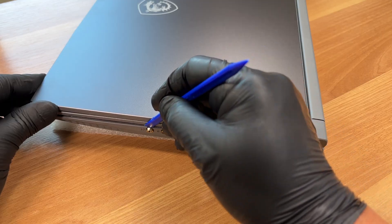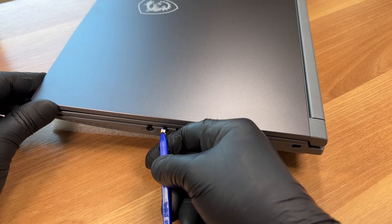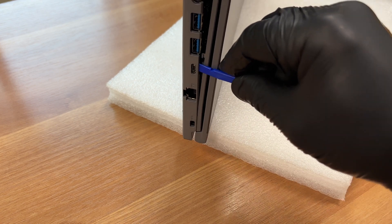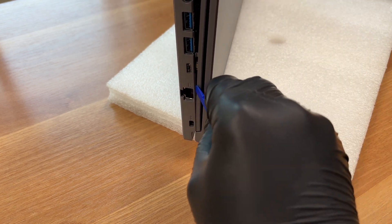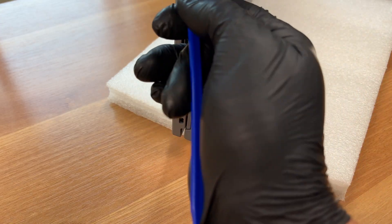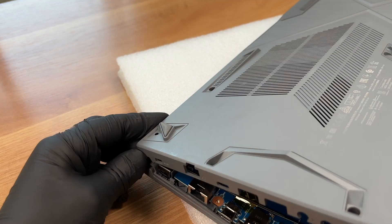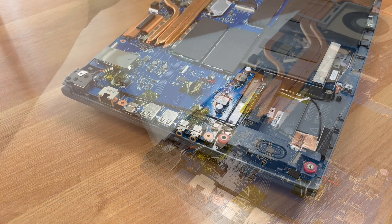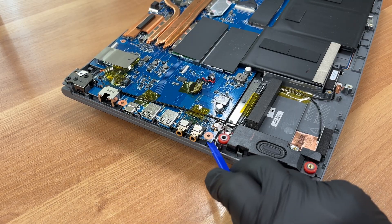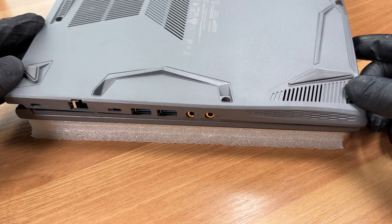If you start near the hinges, the small bushings won't release, but reinstalling them the other way around is easy. After the cover is off, the motherboard can shift slightly because some screws are shared with the bottom plate. Once every clip is free, putting the cover back is straightforward.